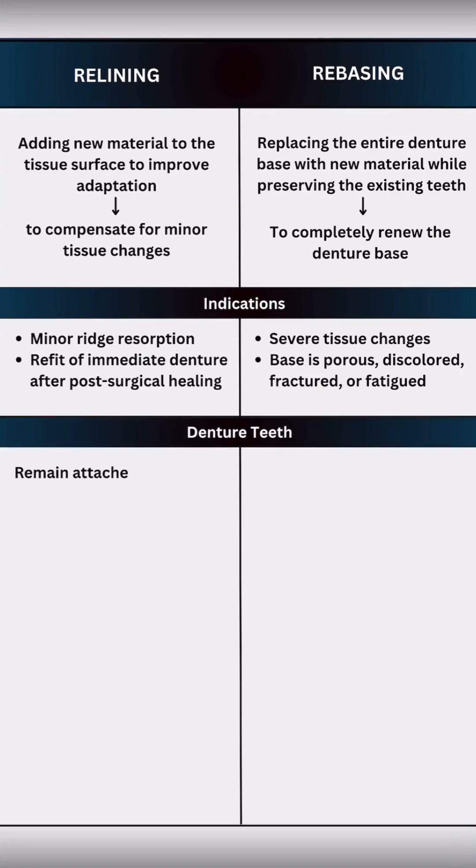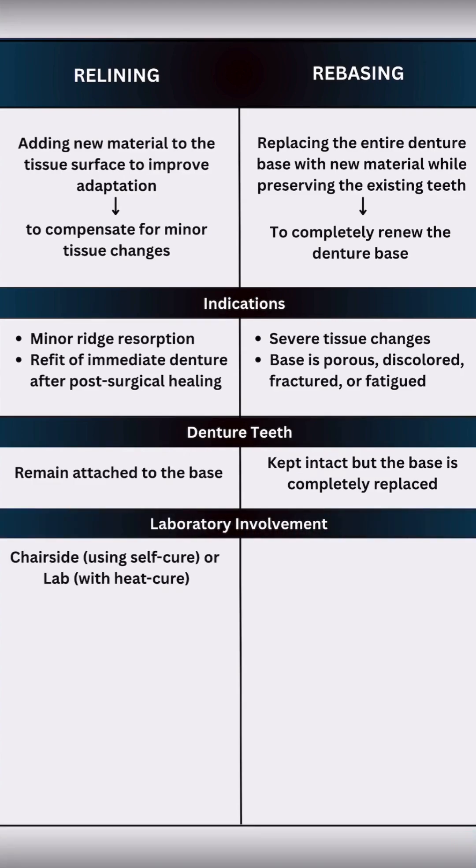In relining, the teeth remain attached — we are just readapting the tissue surface of the denture base. In rebasing, the teeth are kept intact but the entire denture base is renewed. Relining can be done chair-side using self-cure or in the lab with heat-cure resin. But rebasing is always a lab procedure involving flasking, de-waxing, and complete processing.